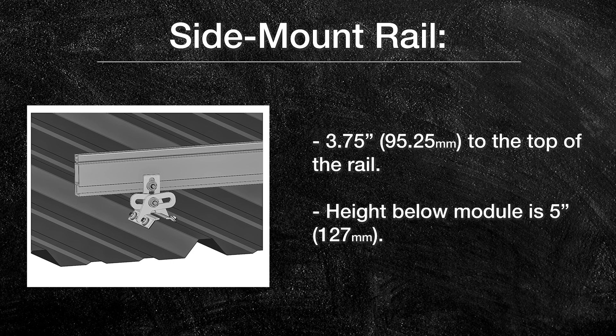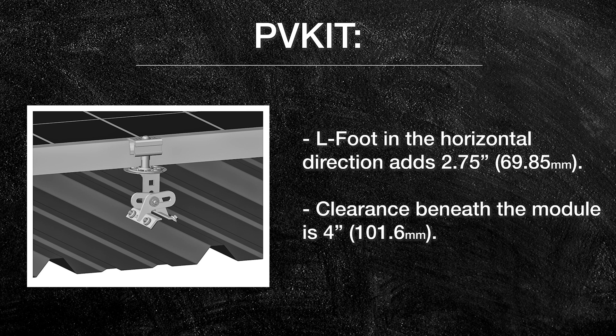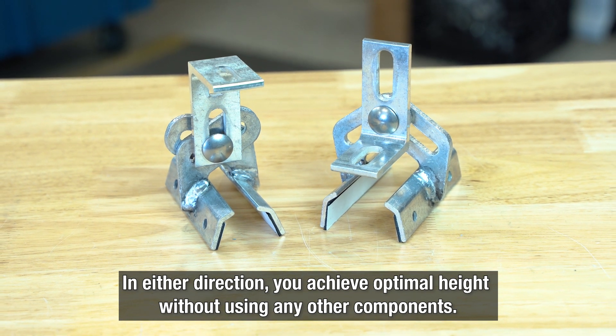For side mount rail, Protea Bracket's L-foot creates a distance of 3.75 inches to the top of the rail. Factoring in the additional 1.25 inches between the rib crown and the roof plane, the height below the module is 5 inches. For the S5 PV Kit, the rib crown adds 1.25 inches and Protea Bracket's L-foot in the horizontal direction adds 2.75 inches, creating a total of 4 inches — same energy yield, lower profile. In either direction, you achieve optimal height without using any other components.